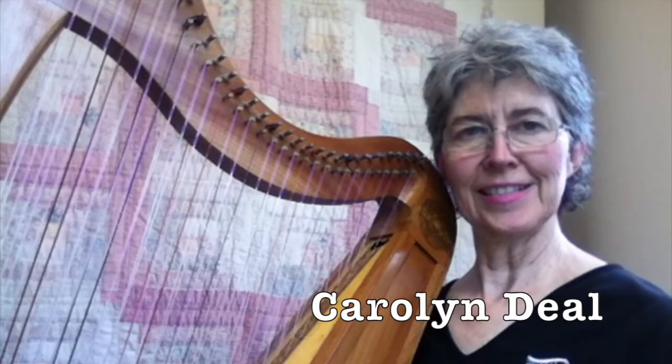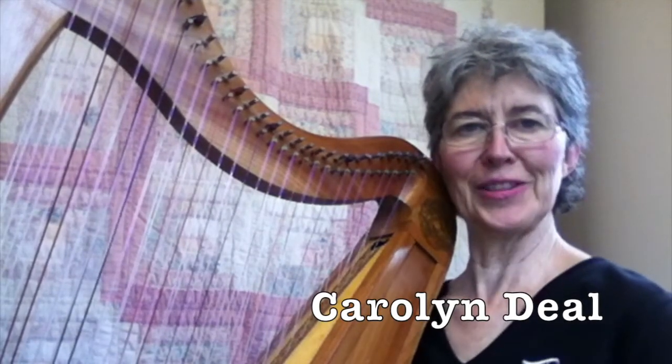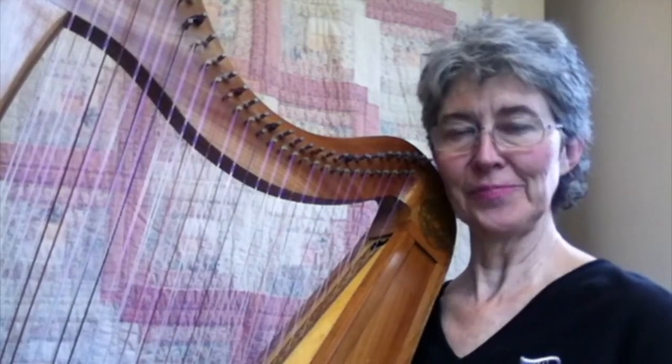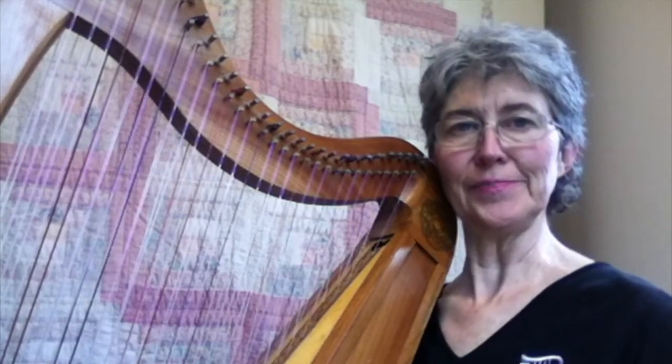Seeing your strings. This is the reason that a lot of people give up the double-strung after about three days, because they can't see the strings and then you get a nice used double-strung harp. But I'd like you to be able to see the strings so you can continue and have fun.